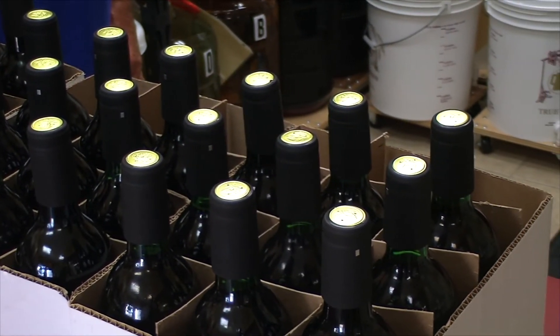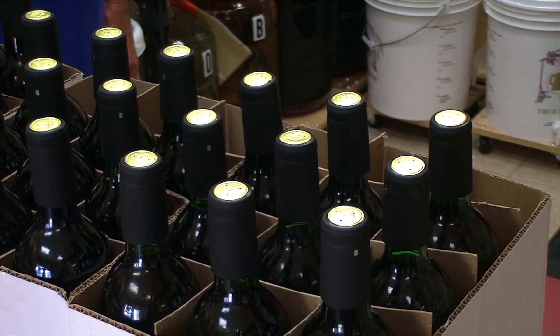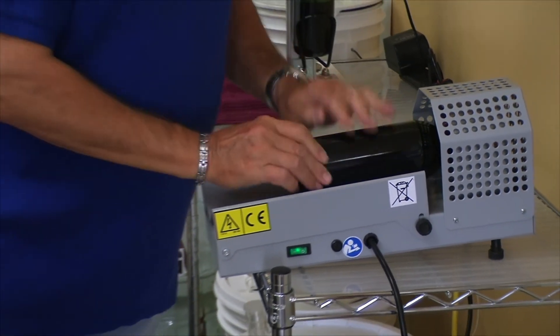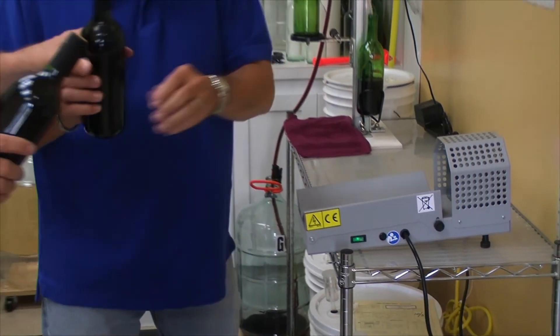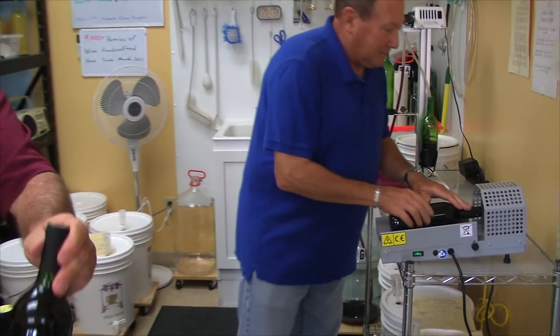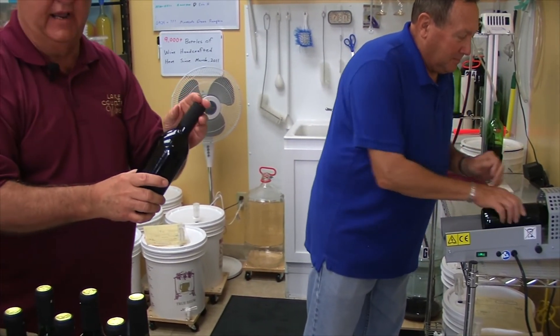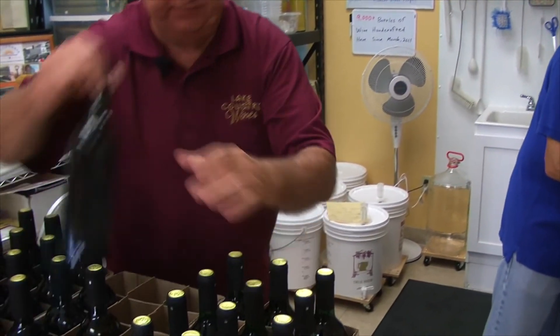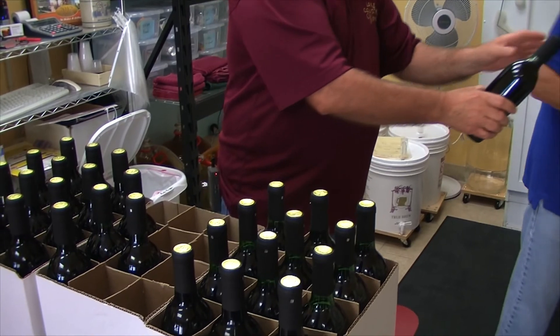The next step is to heat shrink the foils down onto the bottles. The reason we put these foils on top is: first, it keeps the cork clean; second, it keeps the cork from drying out too fast and helps hold the moisture in; and lastly, it looks good.